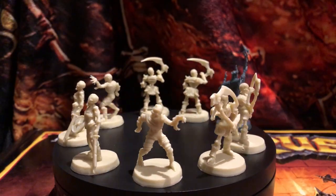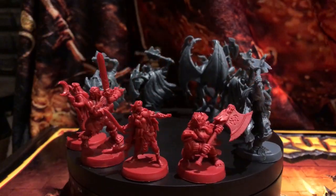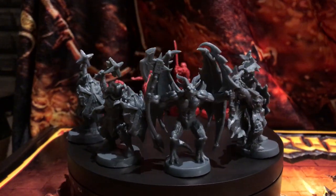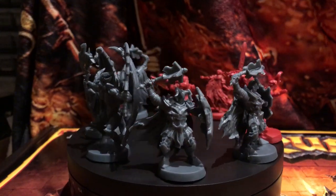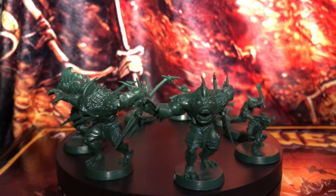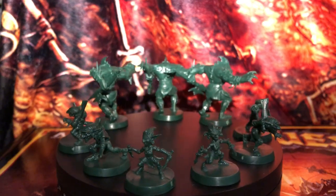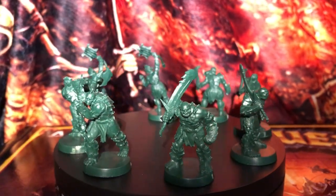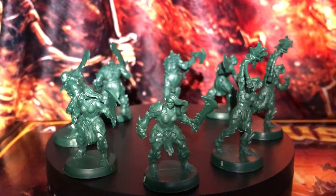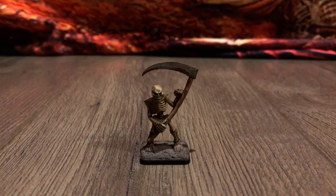Now for close-ups of the miniatures — here are all the undead, the heroes, dread warriors, gargoyle, abominations, all six goblins, and all eight orcs.